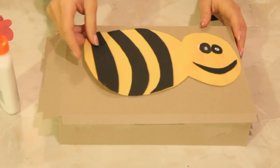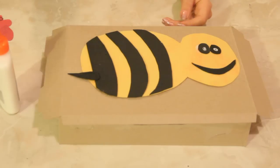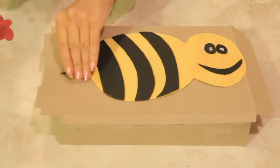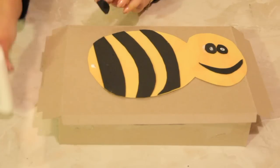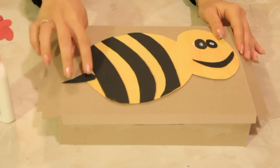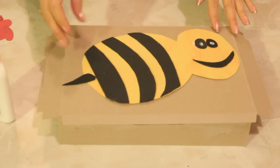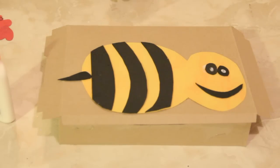We're going to slide this guy over and make sure that he fits on the box — that's first and foremostly important. Don't forget to cut out a little stinger, and then glue that on. Now he's got a stinger. We're going to make sure his stinger is straight and look at how we want it. We're going to keep him positioned down there because we're going to attach something else to it.